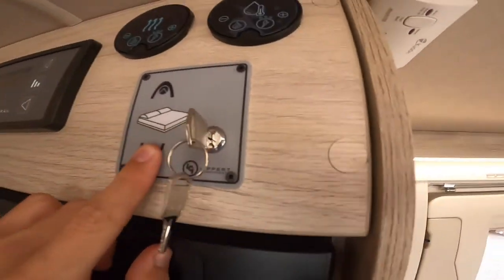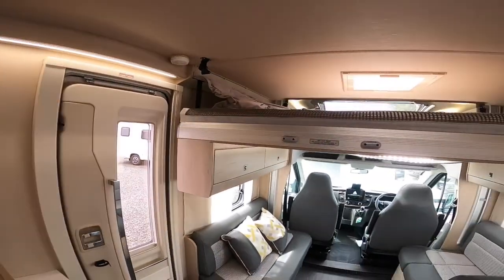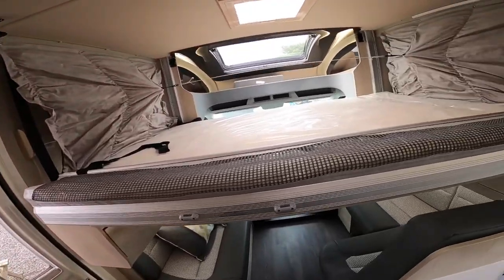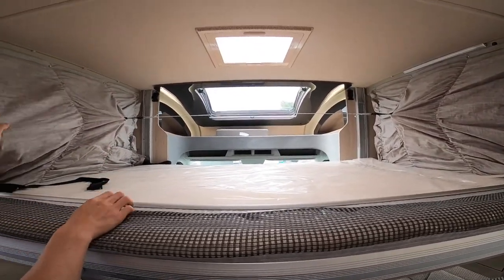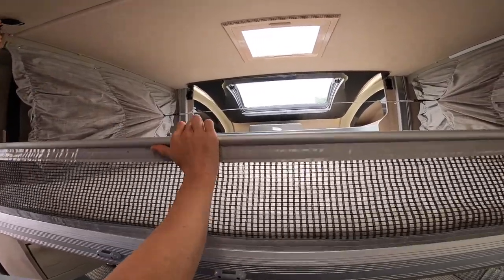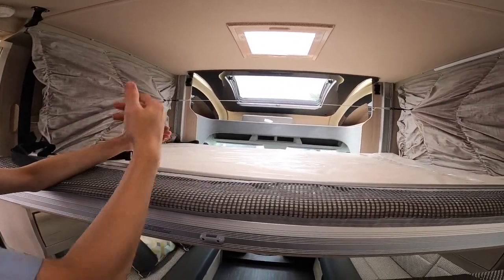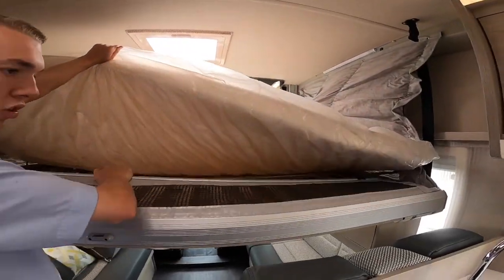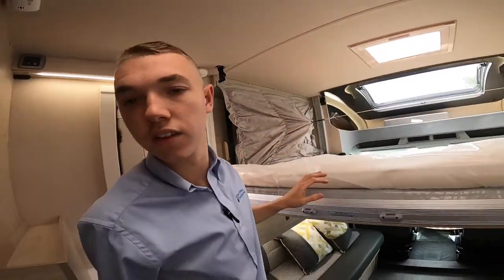Turn the bed on — set to horizontal — and press to bring the bed down. There's a little tie to keep the canvas from getting trapped in the seatbelts; these clip up here. There are nets on both sides so young children don't roll out, or they can be tucked underneath the bed. The ladder is in the garage and clips on to give access.